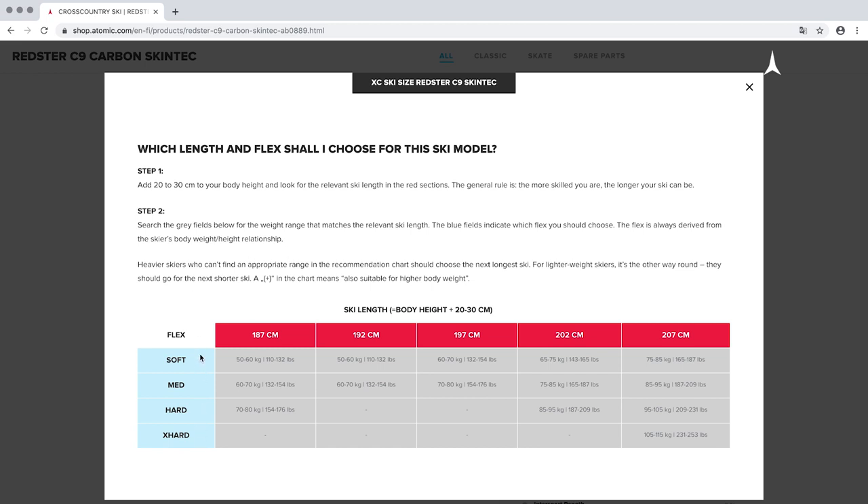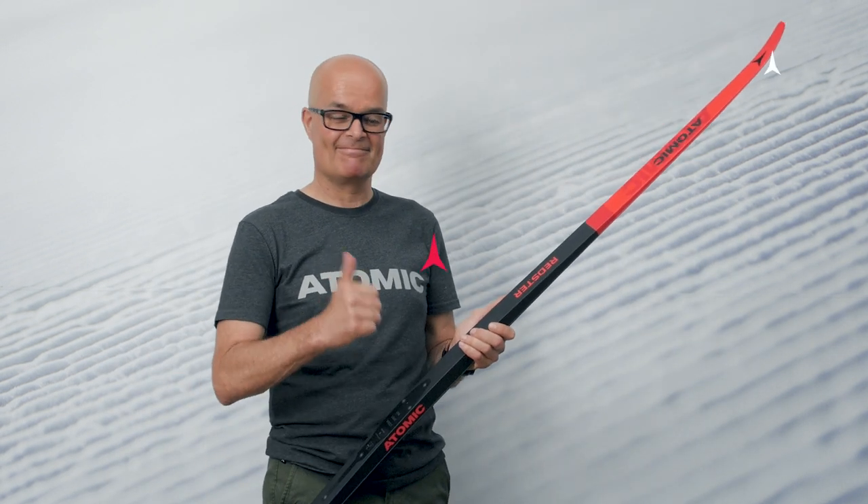Heavier skiers who can't find an appropriate range in the chart should choose the next longest ski. For lighter weight skiers it's the other way around — they should go for the next shorter ski. In case of doubt, your Atomic dealer will gladly assist and advise you. Just follow these simple rules and before you know it, you'll have the right ski.